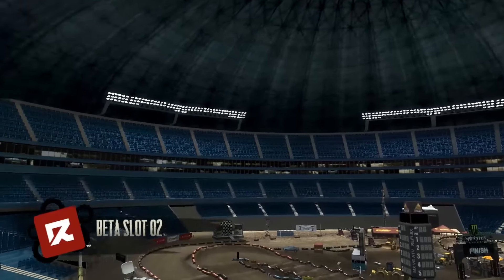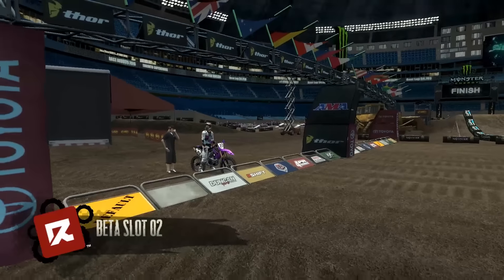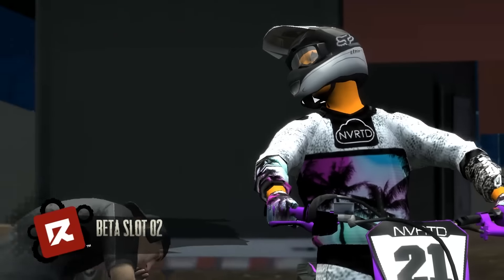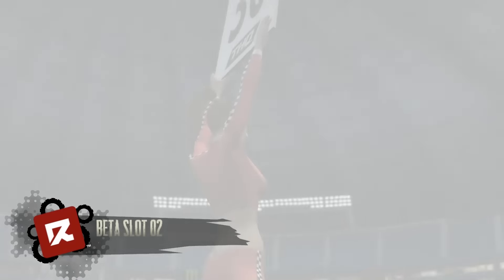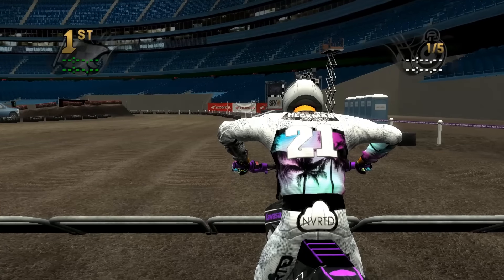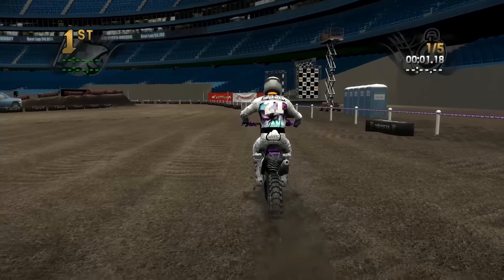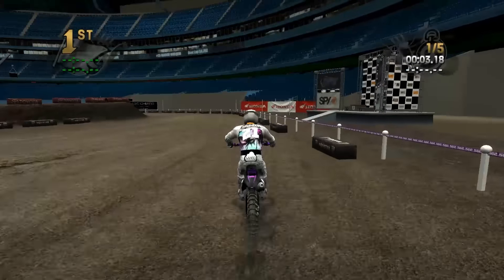Hey guys, what's up? Ahekman2 here with another MX vs ATV Reflex custom track review. Today we are taking a look at the 2016 Toronto replica made by Darkslides19. He did a really nice job on this replica. I think he did all the work himself, but I'm not positive — didn't have a chance to memorize the description on Reflex Central.